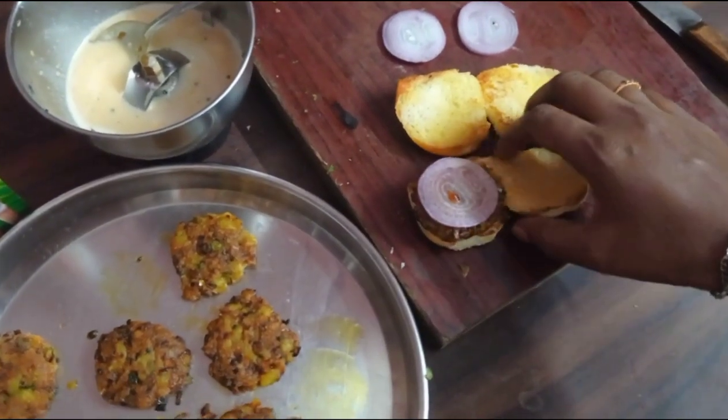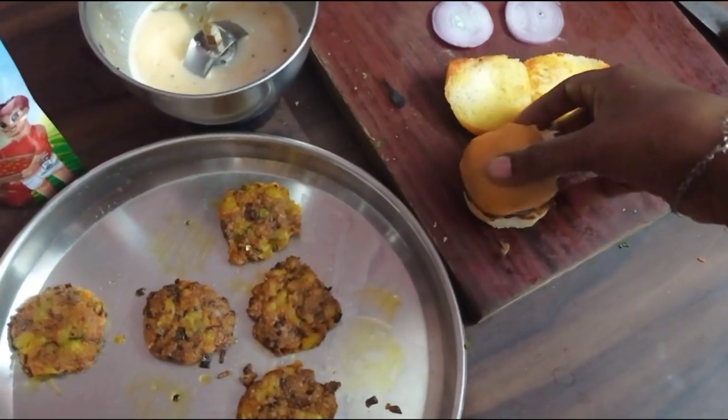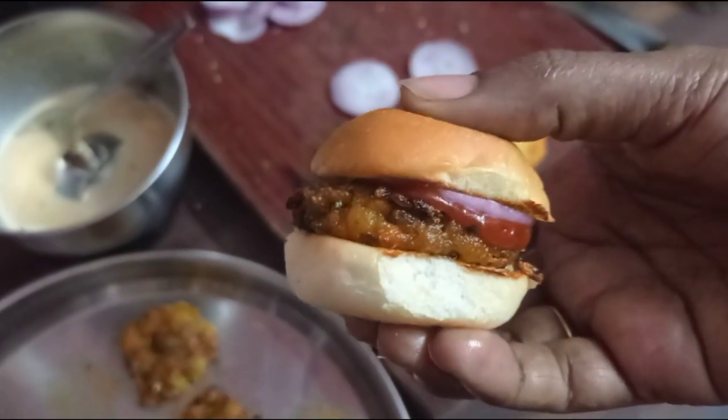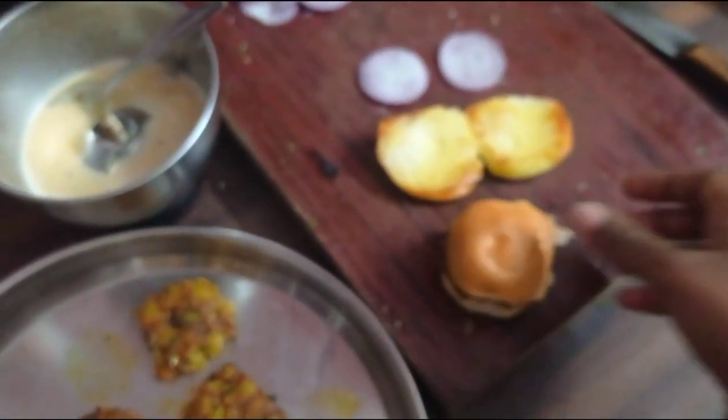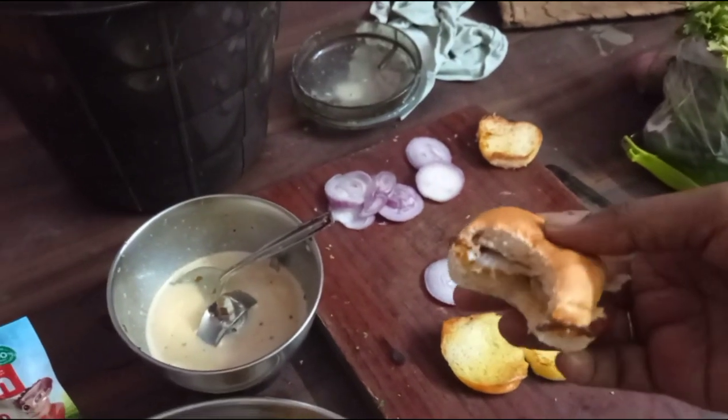Then I will close the burger. I will make the tomato and onion. I will taste it. Taste is good.